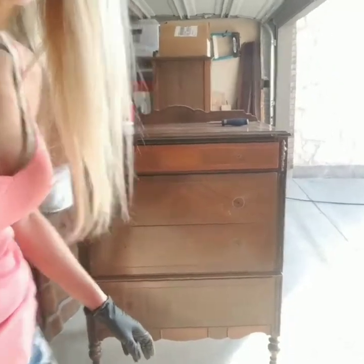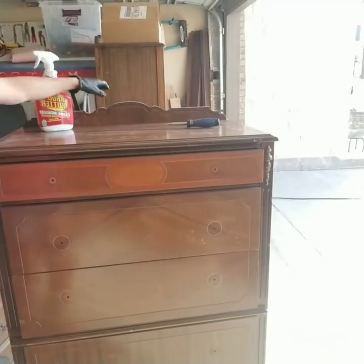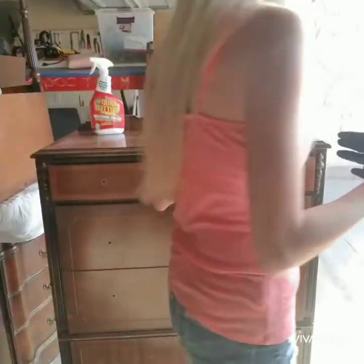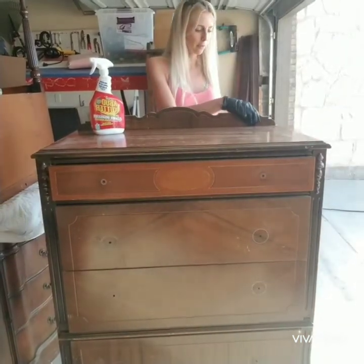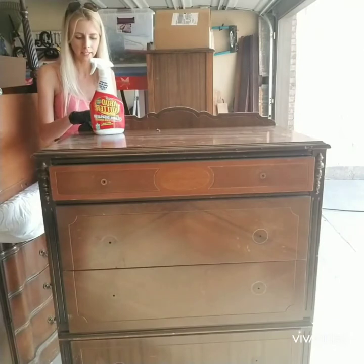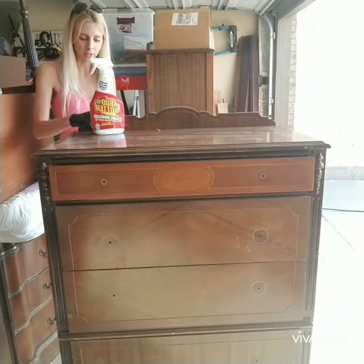Hi guys, welcome! My name is Sarah and I'm with One of a Second Kind Designs. Today I'm going to be showing you how I prep a piece of furniture for paint. I'm working on a three-piece bedroom set that consists of a vanity, this dresser, and a full-size headboard. I've already completed the vanity, and I thought why not take you guys through a series of videos from basically start to finish on how I paint a piece of furniture.